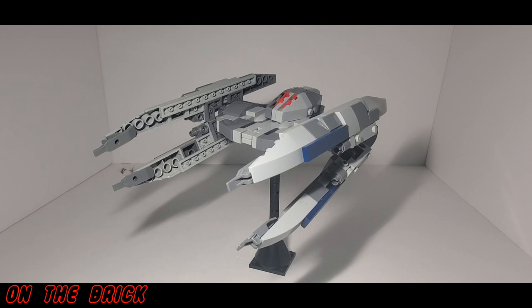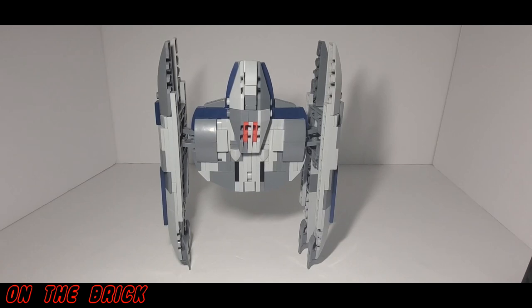But today I have for you the minifig scale Vulture Droid designed and sold by Brick Vault. This set contains 262 pieces and it does come in two different color variations, but I chose to go with the Separatist/Clone Wars colors.